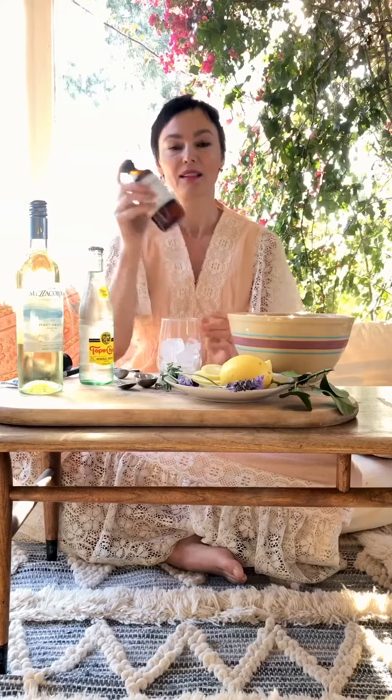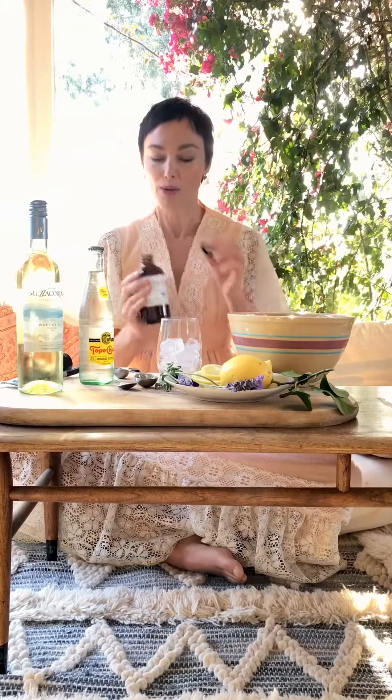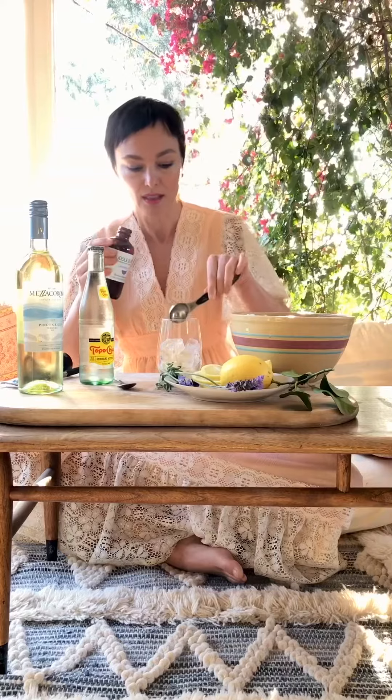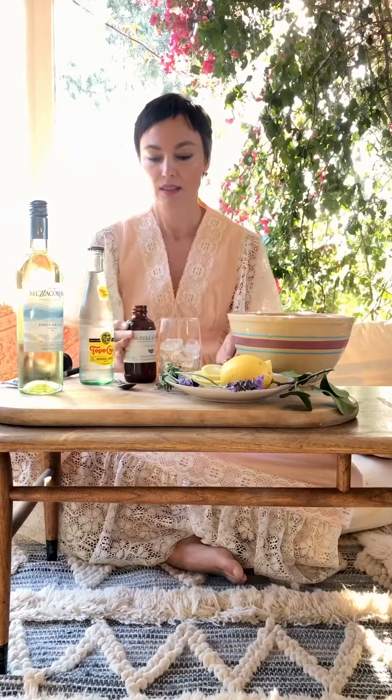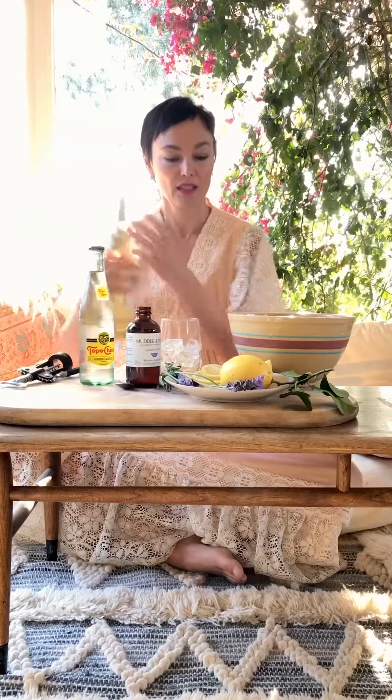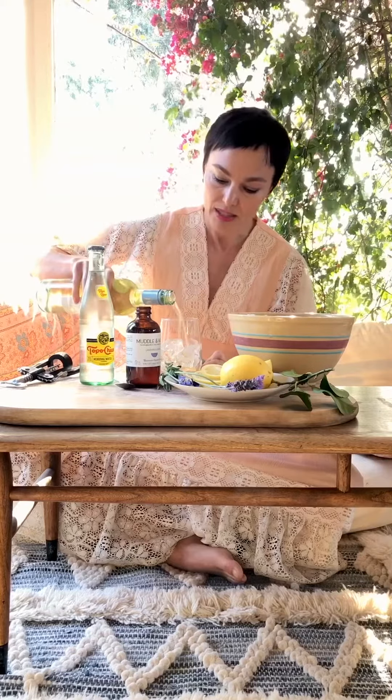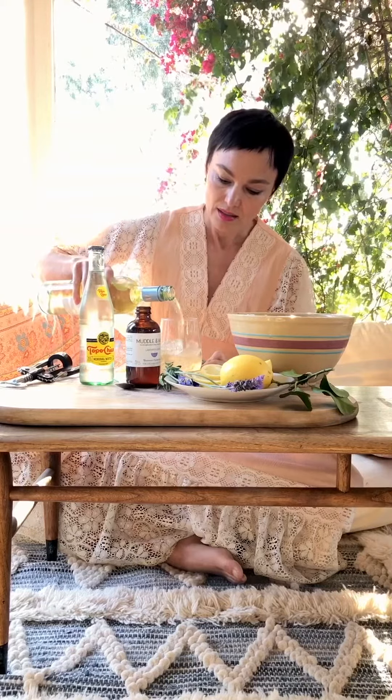Mudlins wild lavender lemon is so good with white wine — a tablespoon in the glass like this. We're going to fill it with white wine; you want to have a dry white wine, that's the best kind.